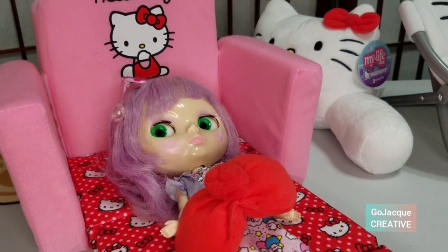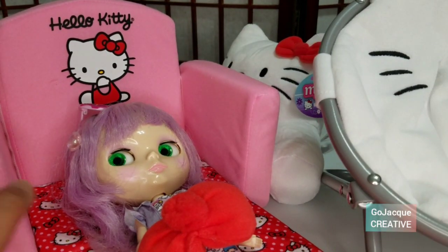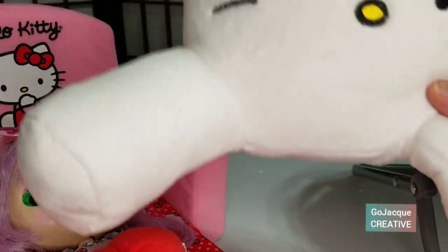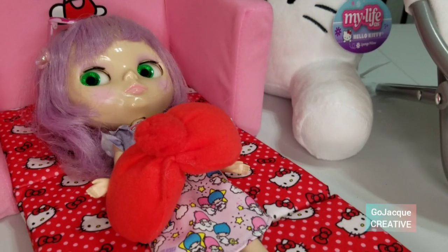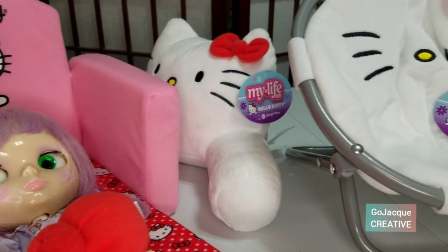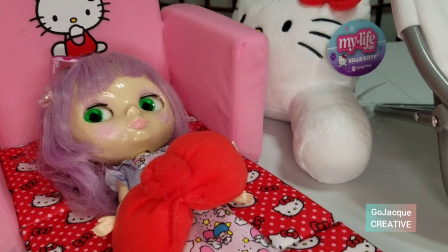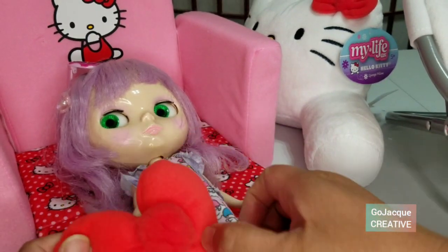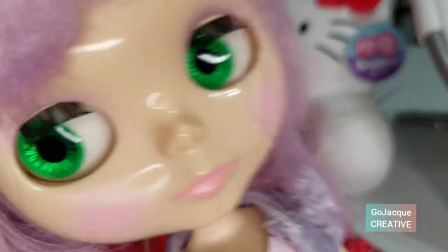There you have it — my MyLife Hello Kitty haul with three Hello Kitty furniture pieces: a chair, a back pillow, and a foldable sleeper chair. And Lavender is enjoying the bed version. Thank you guys for watching. Hope you enjoyed learning about Walmart's own brand, My Life As, and their licensed Hello Kitty doll furniture. Hope you guys like this video — subscribe, like and share please. We'll see you guys later, bye!